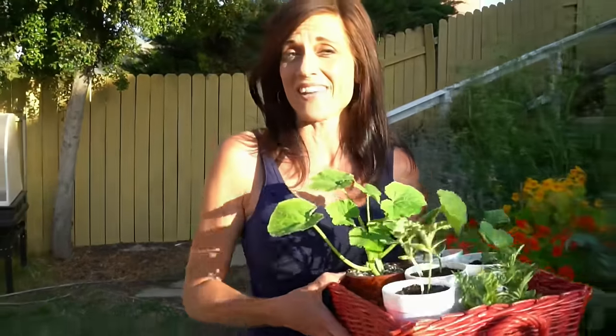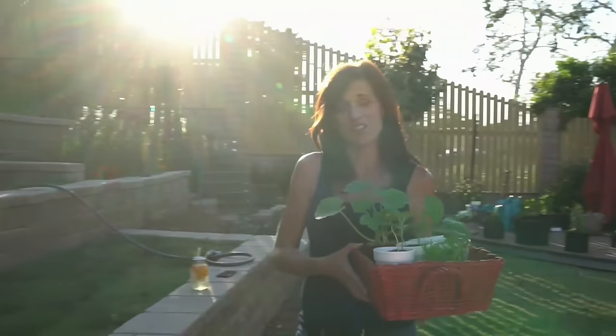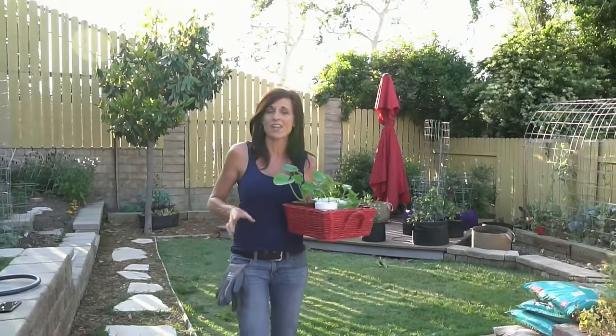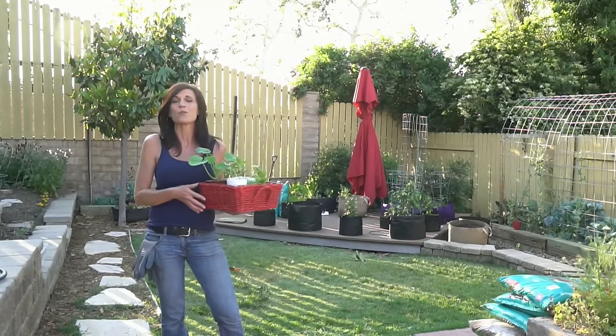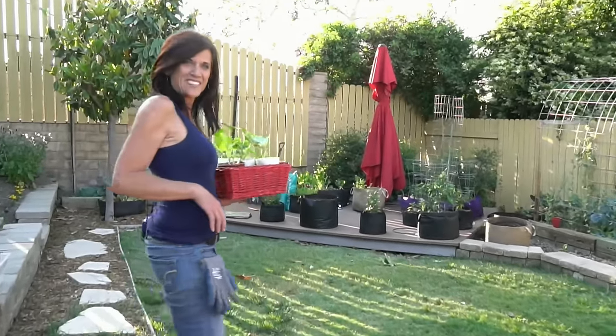Hi everyone! Today I'm going to show you how to grow large vegetables in containers. Now if you just have a small space to grow in like a patio or a deck or live in an apartment, you might think that you can't grow large vegetables. Not so. With the tips I'm going to show you in this video, you'll be growing tomatoes, squash, eggplant, and yes even watermelon in containers on your deck or patio. So come on, let's go check it out.